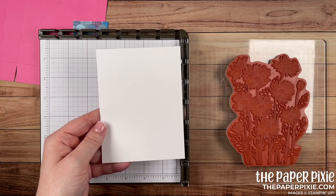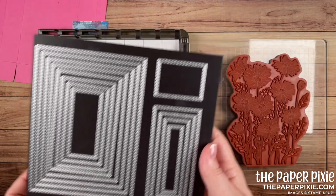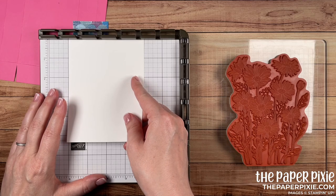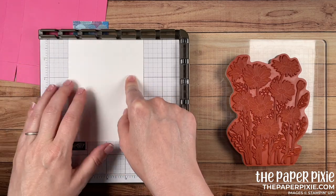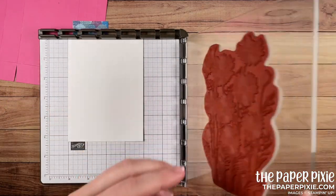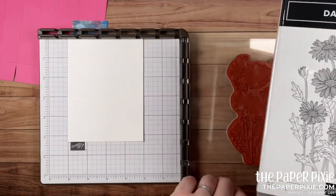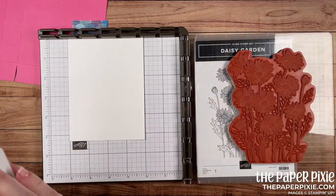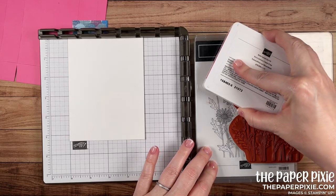Bringing in my Stamparatus — I've got the background stamp set up on it. I'm going to ink that up with polished pink. I'm taking a piece of basic white that's about a quarter sheet; we'll end up die cutting this with our stitched rectangle dies. I'm placing the card stock up to the top of the Stamparatus grid about an inch in, with the stamp roughly centered before picking it up with the plate.